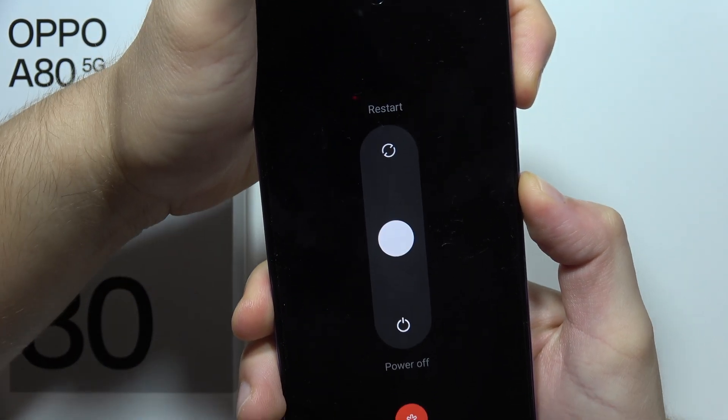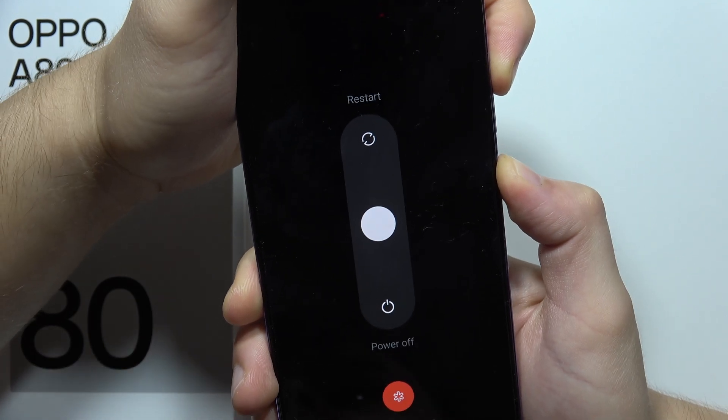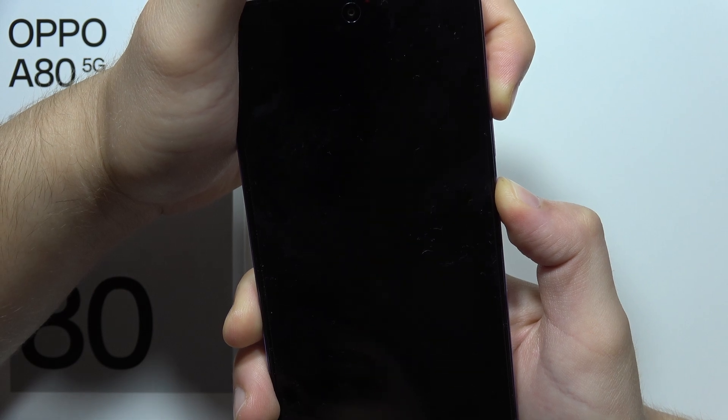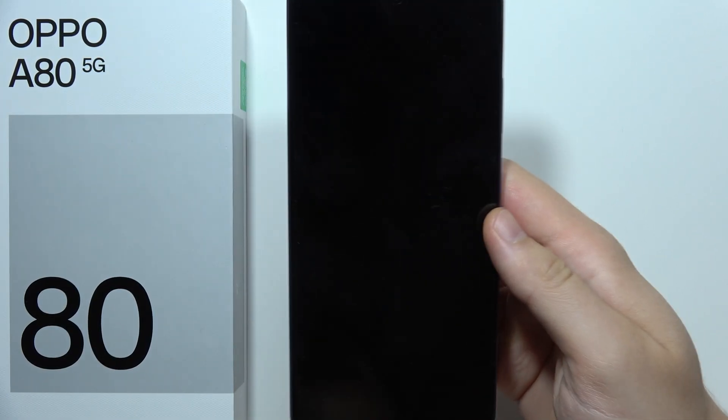Now when you get this power off menu, you will have to just wait for like 10 seconds of holding both buttons. You will also feel vibration and then your screen will go black. Now you can release and your smartphone is turned off.